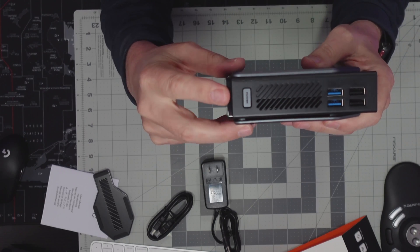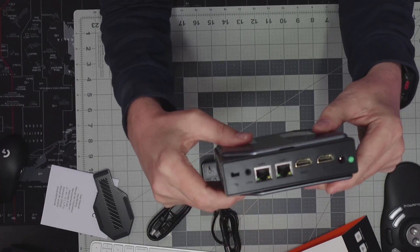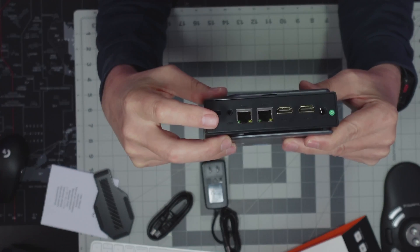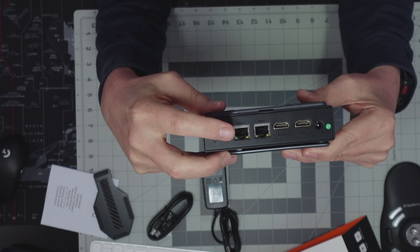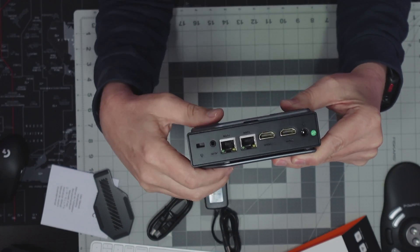On the front is the color screen, which will display information when running Windows. On the top we have the power button, two USB 2 ports, and one USB 3 port. On the back there's a Kensington lock, auxiliary port, two gigabit ethernet ports, two HDMI ports, and a DC power input.